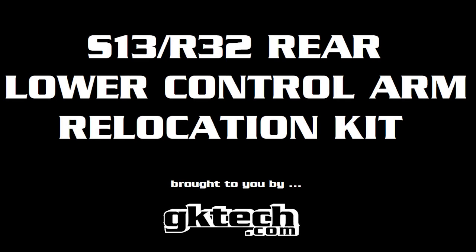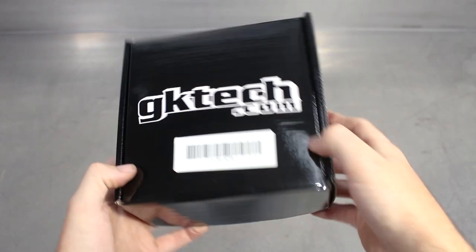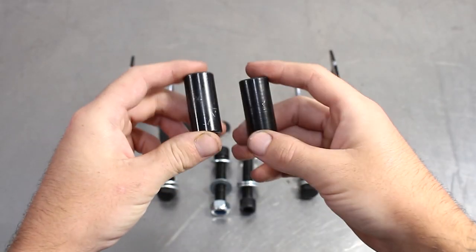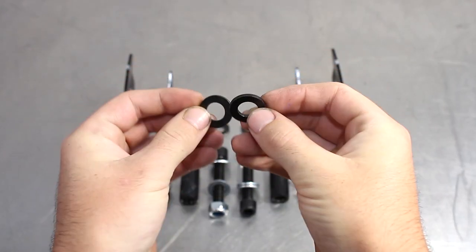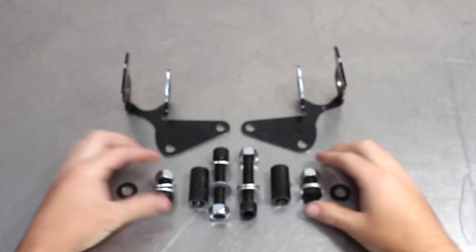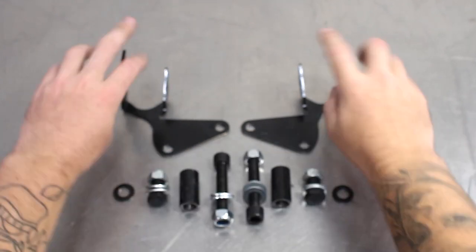Have I got some freshness for you today, people. The GKTEC S13 R32 Rear Lower Control Arm Relocation Kit. Here it is in the box wobbling about, and this is what you get inside. This will all make sense later, but you get two inserts, the shims for the inserts, the small bolts for the bracket location, the main bolts that go through the inserts, and last but not least, the brackets themselves.